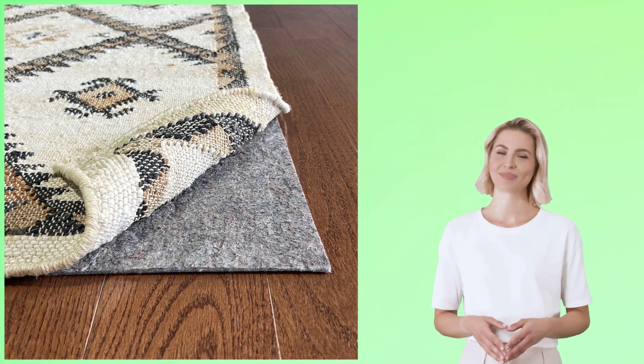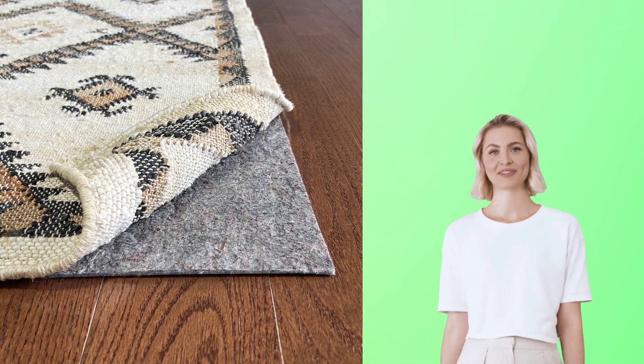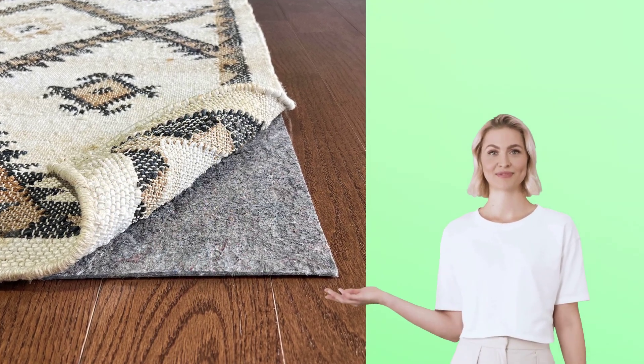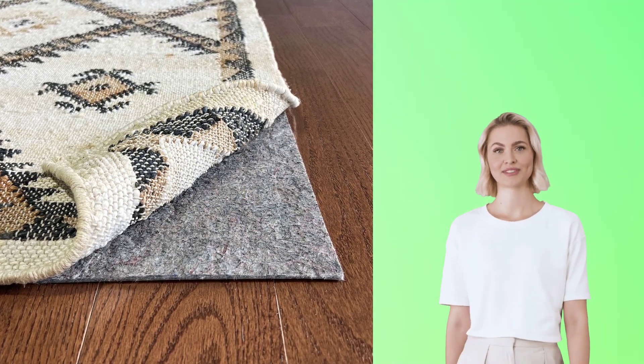Transform your vinyl flooring with the best rugs from Amazon. A well-placed rug can add character and warmth to vinyl plank floors. It also provides comfort underfoot while attenuating noise levels in the room.